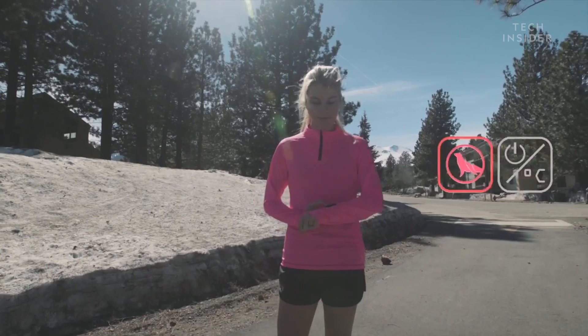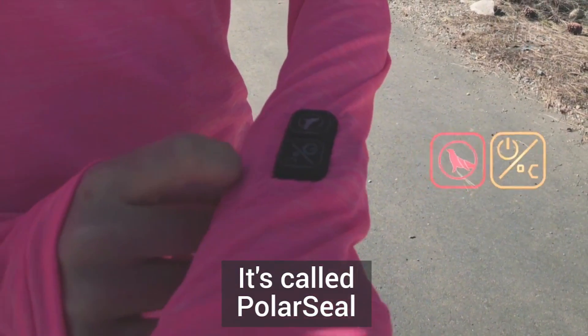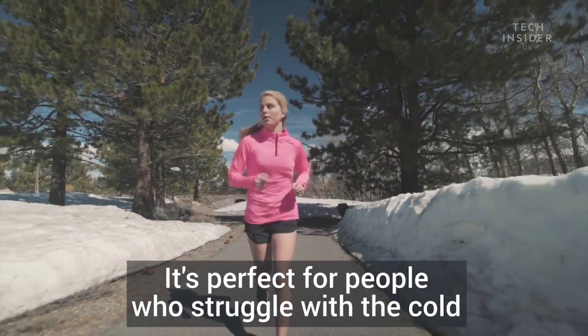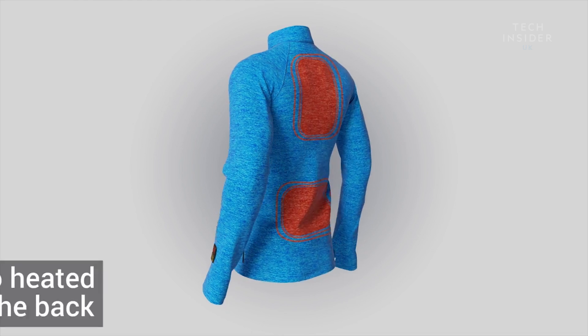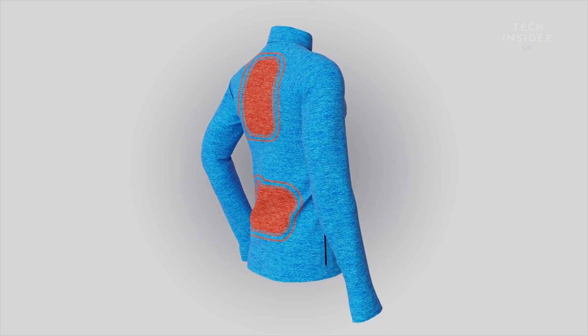This is the end of the video. I'm going to use the video to show you how to make a video. I'm going to show you how to use the video. I can't wait to watch the video. When I'm watching the video, I'm going to show you how to use the video.